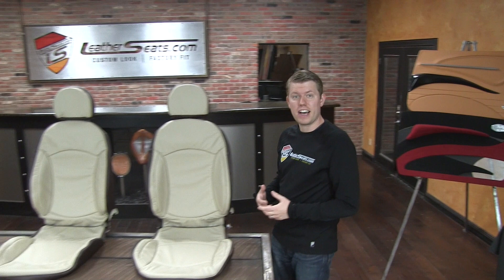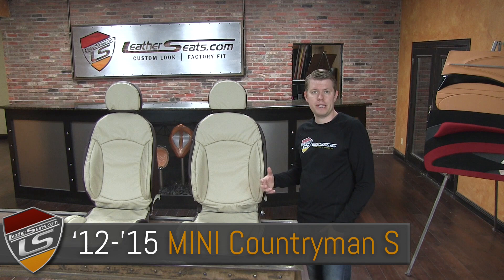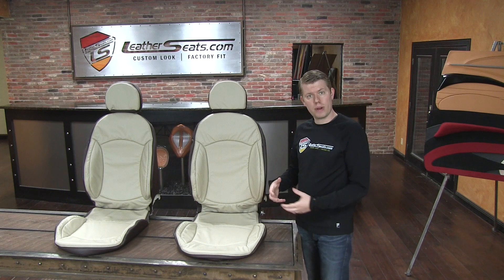Hey guys, it's Tim with LeatherSeats.com. Today we have our upholstery kit for the 2012 through 2015 Mini Cooper Countryman S with the factory sport buckets. We're going to be installing these for a local customer today, and I wanted to take the opportunity to show you the covers before and after the installation.